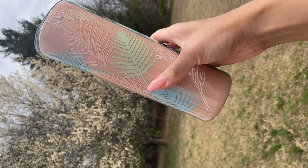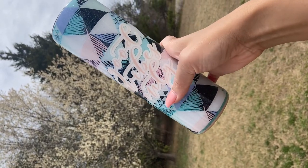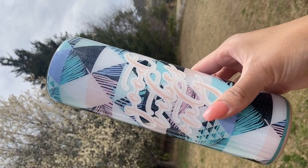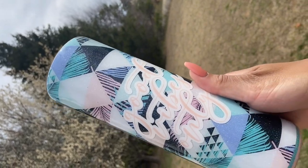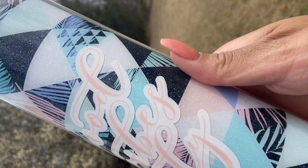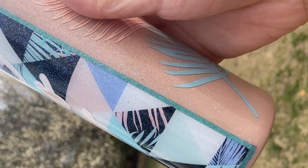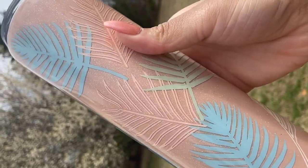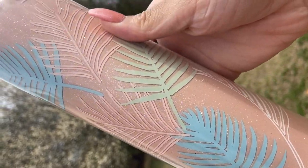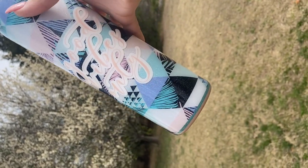Here is the final result, guys! This tumbler was absolutely so fun to make. I love the neutral colors in it — it just gives me a tropical vibe. Good vibes, right? Thank you so much for staying and watching to the end of this video. Please give the video a thumbs up if you enjoyed it or just like the tumbler altogether. Subscribe to our channel if you haven't already — we upload every Friday, at least we try to. See you guys next week!